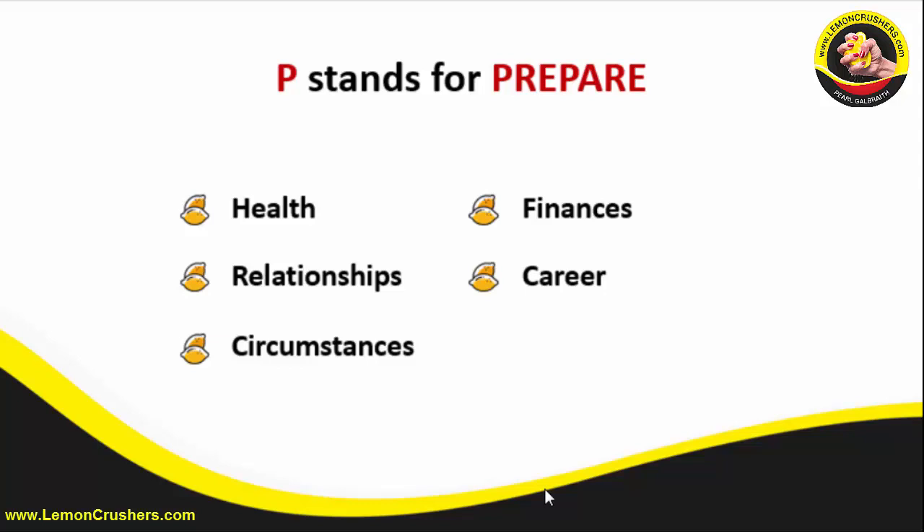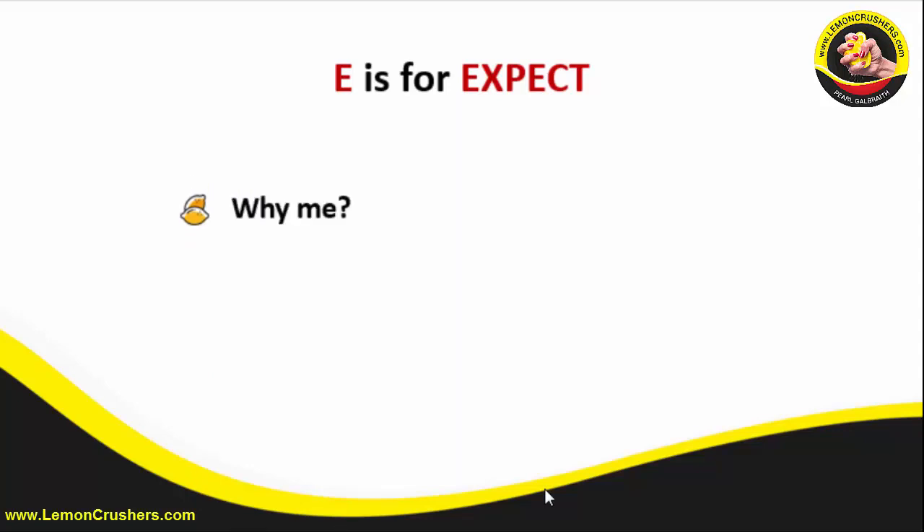P is for prepare. The next letter is E — E is for expect. Ladies, adversity is going to come your way; it's just going to happen. When a woman comes to me with a 'why me' lament, my response is: why not you? A future without problems isn't reality. Every one of us is going to face problems, so we may as well expect them and prepare in advance.